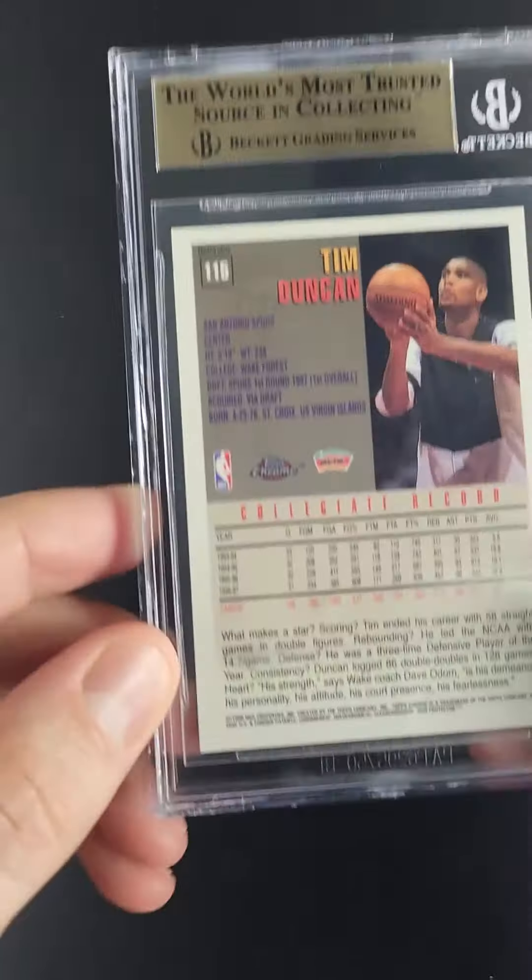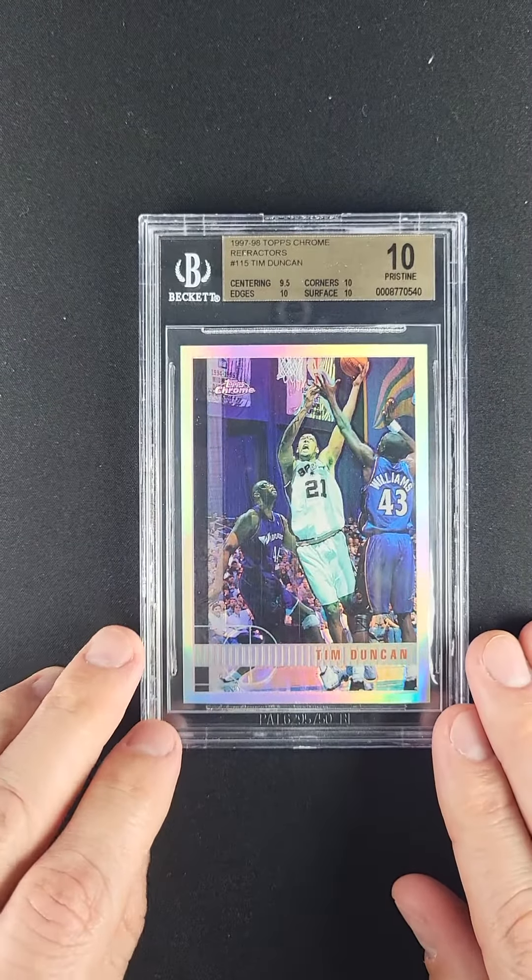It's been a long time since I've seen a pristine Duncan rookie. This is not something that comes up very often — very tough to find in such high grade.